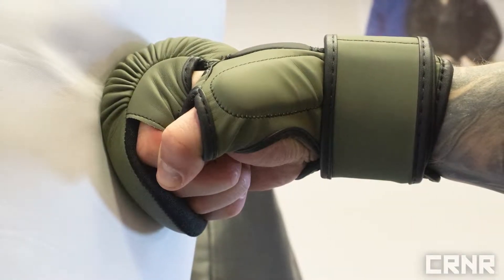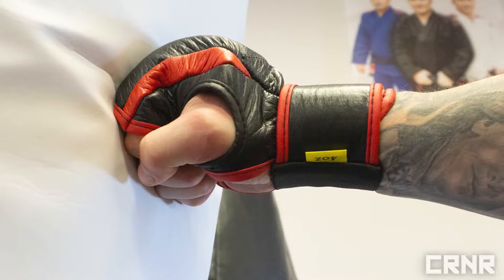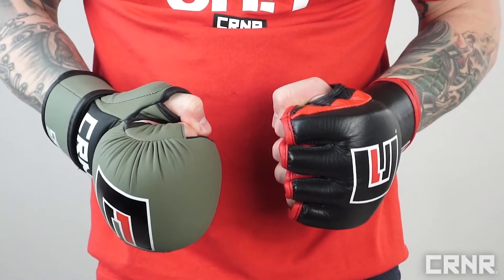Further, they offer the same protection for your hands while hitting the heavy bag or pads, reducing the chances of scraping or cutting your knuckles open.